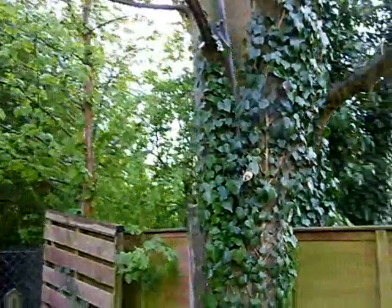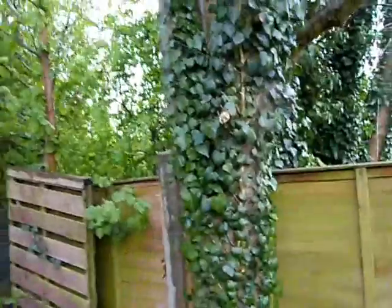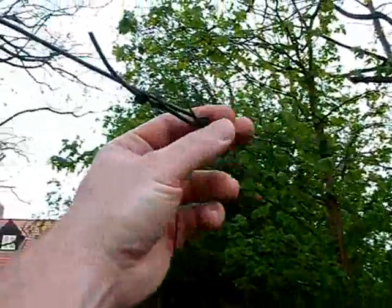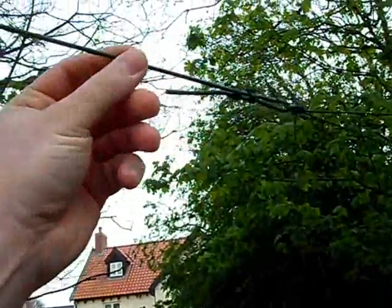I thought I'd show you guys the actual video of where the antenna is, as I've had lots of questions about it. It's lashed around this tree with cordage. This is the beginning of the 50 meter long bit of Klansman Kevlar wire.